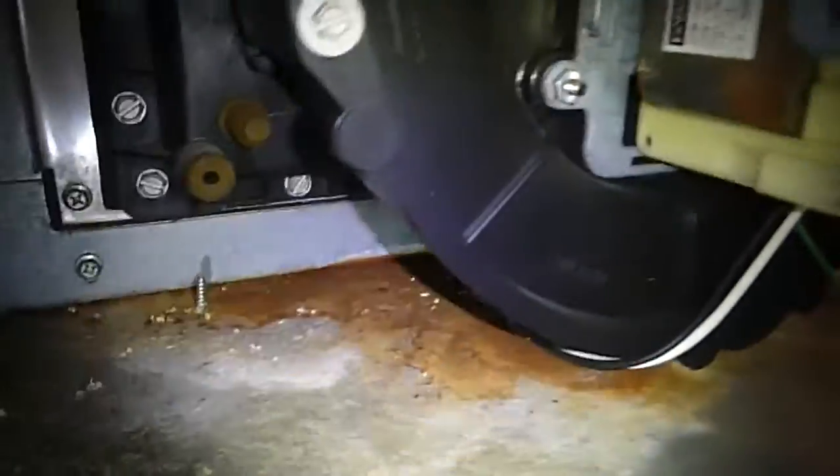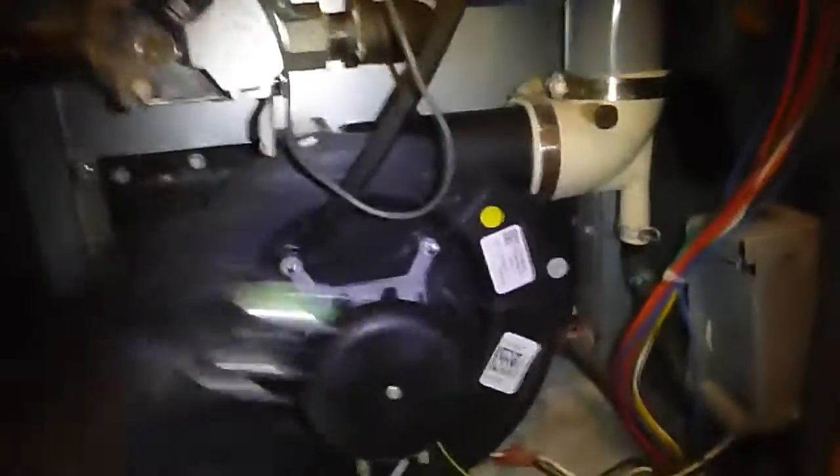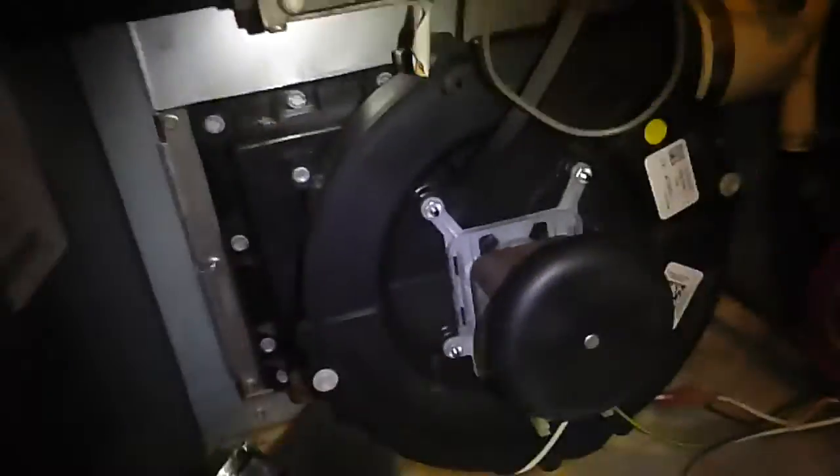Take a look down right below this big round induced draft fan right here, or inducer fan, whatever you might call it. Right now there's a little bit of rust showing up here. Every so often these things start to leak and they're going to start rusting down onto this metal. You want to catch that before it ever starts to rust through down into the blower compartment, because then you're going to get a much bigger, more expensive repair issue.